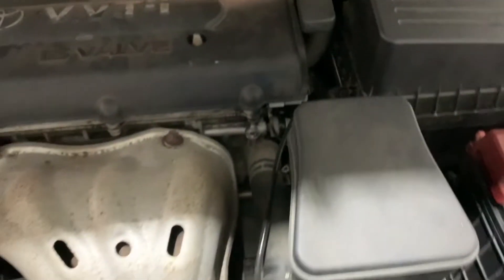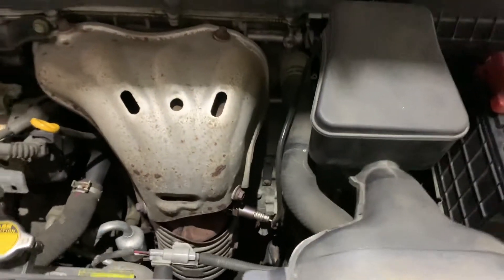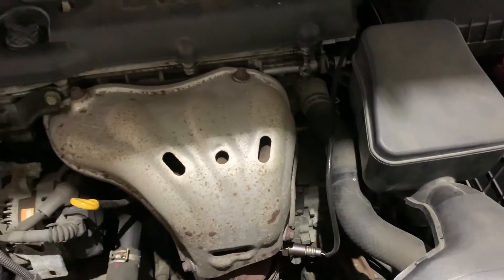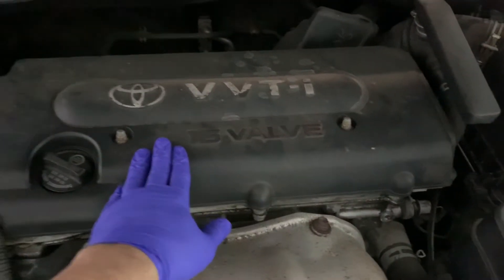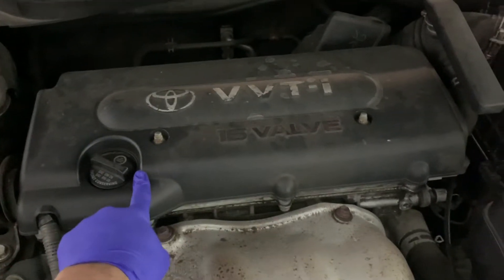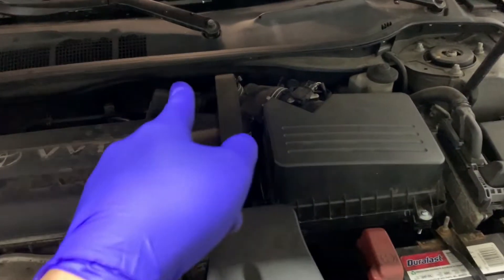The PCV valve could be a vacuum leak, so I'm going to check all the lines up here and the MAF sensor. The next thing is the oxygen sensor, because P0171 is showing as system too lean, bank one — so it's all connected to bank one. Let's start opening up the cover. We'll remove the top cover, check the PCV valve, replace it if needed, and then do another test on the MAP sensor and all the vacuum lines.